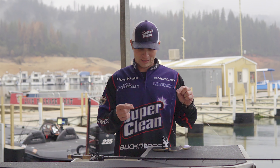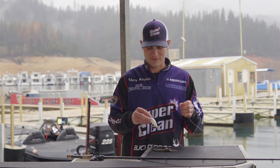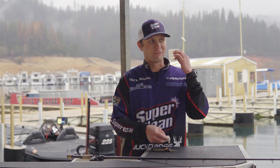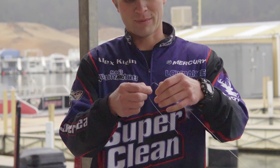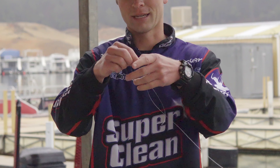Now the Palomar knot is the strongest knot out there and one of the quickest and easiest knots that I found to tie. So it's simple — start off by doubling your line over and you want a pretty good tag end.